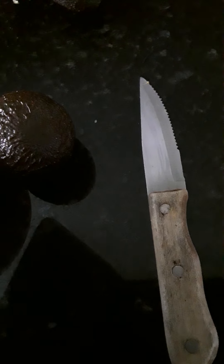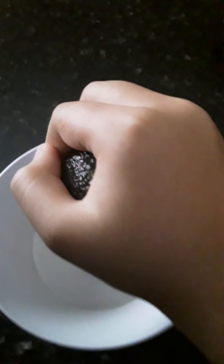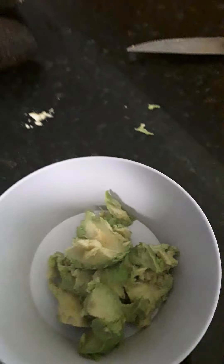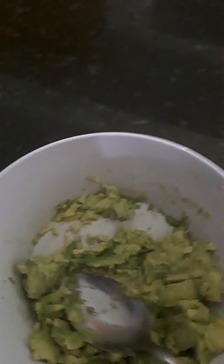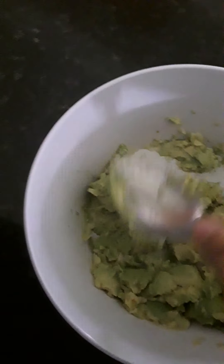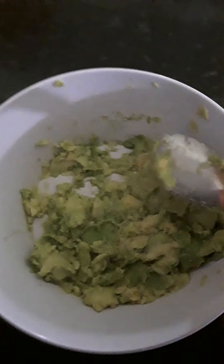I can't hold the camera and hold the knife at the same time, so I'll come back. I don't really know how to cut avocado yet, so I cut it from here and do like this. I'll use a spoon to put the avocado in the plate, and then squeeze it with the spoon.